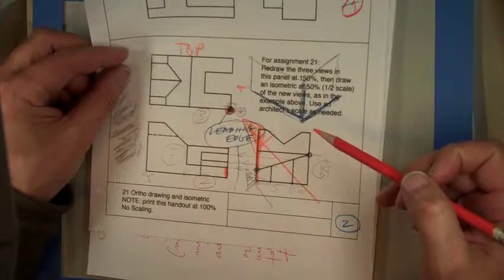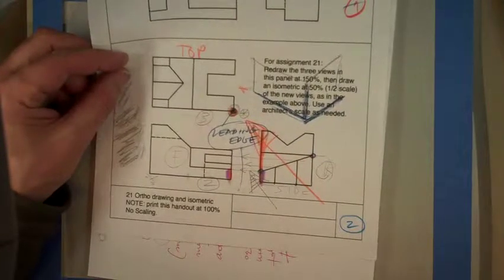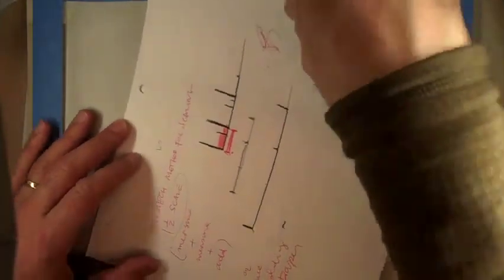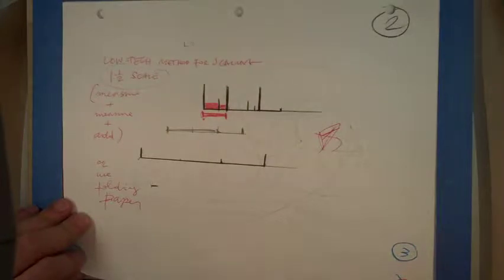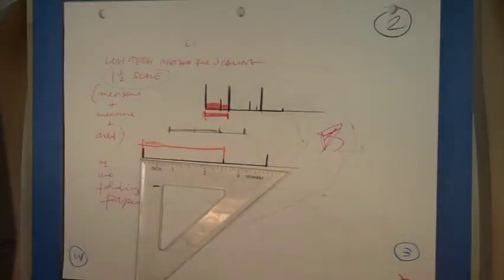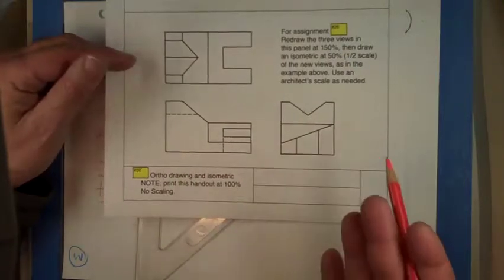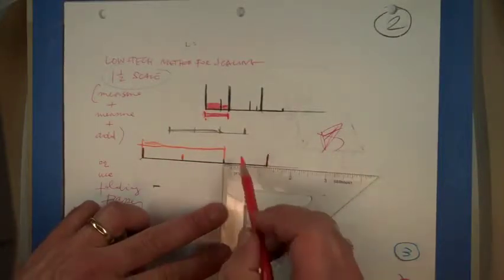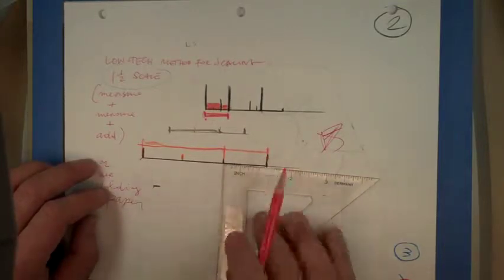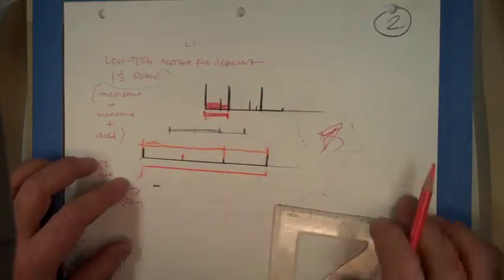I went over this last Monday but since I wasn't taping I'm going over it again — my very low-tech method for enlarging. If I have something that's two and a half, I split it in half to get one and a quarter, then bring over one and a quarter. So that's now my one and a half times, which happens to be three and three quarters.